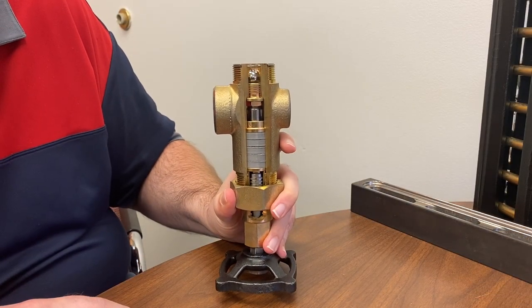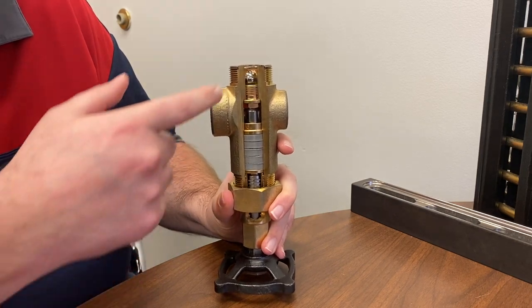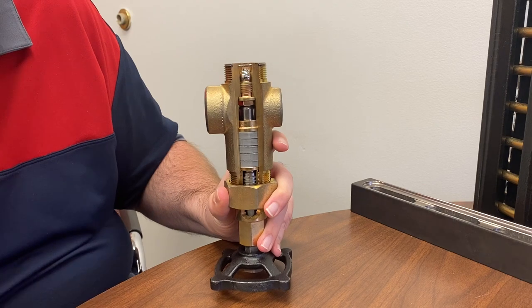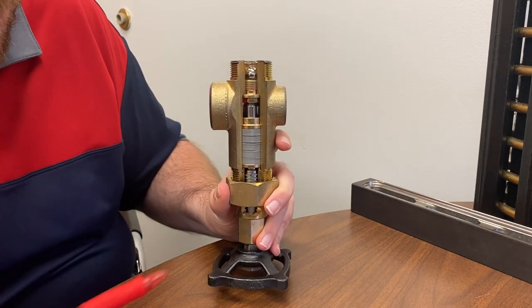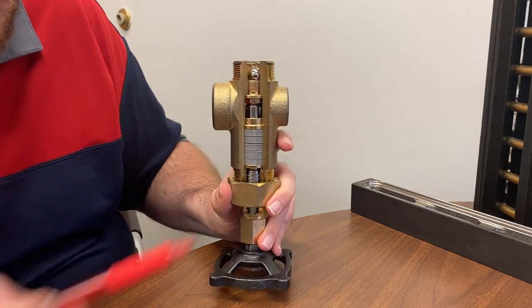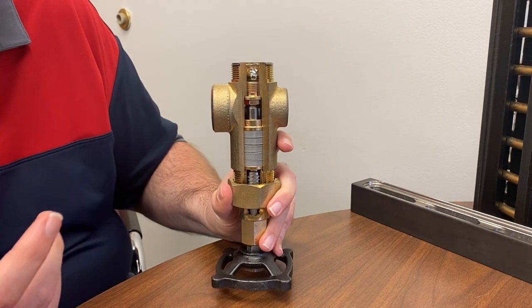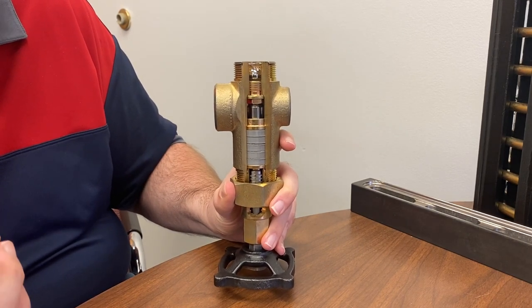We're starting here with the valve in the closed position. Because I'm holding it vertically, you can tell the valve is closed because you can see the ball check rattling around in there. There is a pin at the end of the stem — you'll see it later — and the pin is holding the ball check off of the seat. On the stem side, the stem is engaged with the seat, and that's what's making the valve closed.